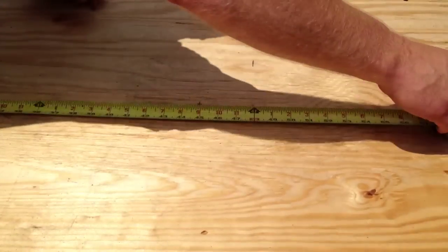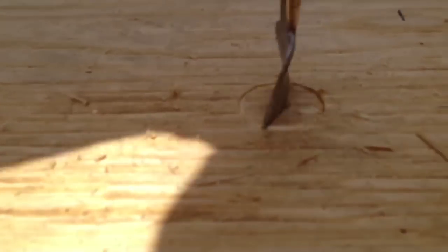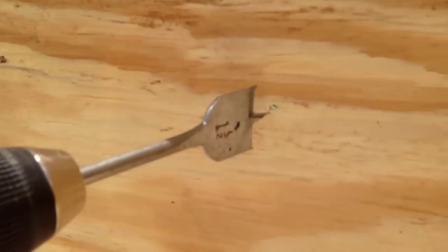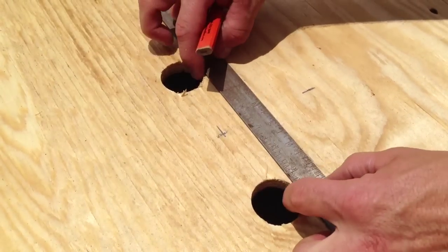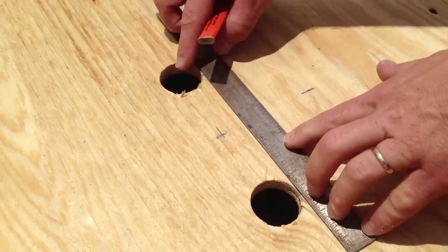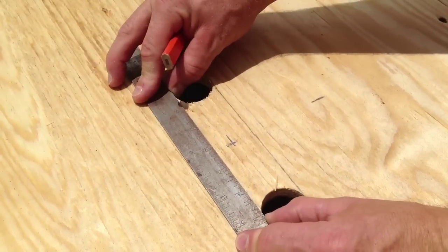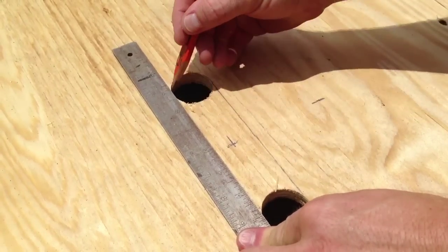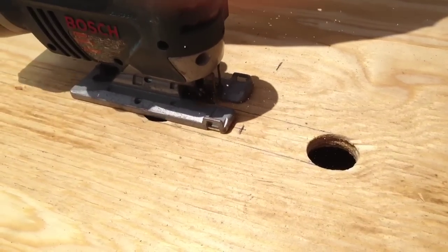Next, I measure to the center of both halves of my ramp and make a handle by drilling two 1.5 inch holes and connecting them. That gives me a nice slot I can use to move the ramp around. This is the same way I made the holes for the strap that will hold the ramp to the bed of the truck. I use my saber saw to cut out the area between the two holes to make the handles.